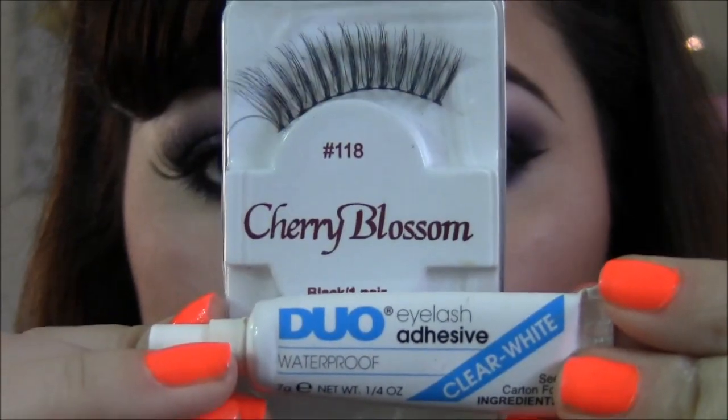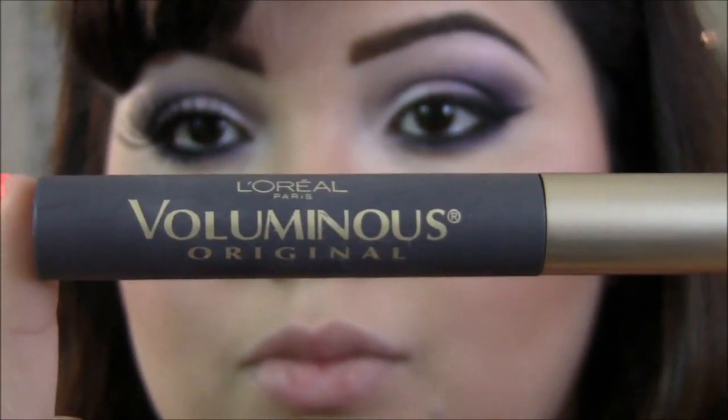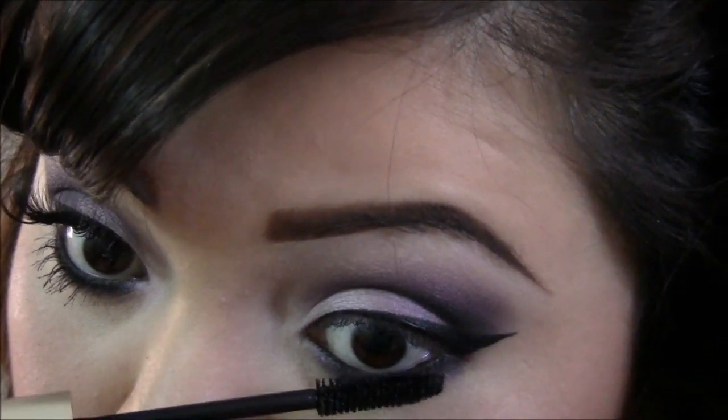Now I'll be applying the lashes, and while that dries I'm gonna be applying a little bit of mascara to my lower lash line.